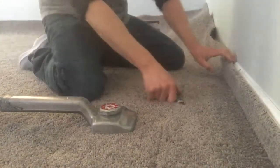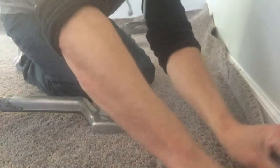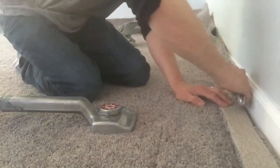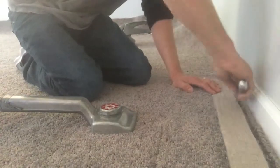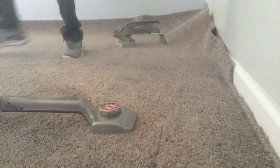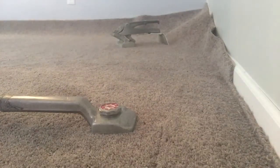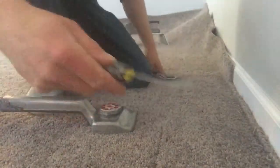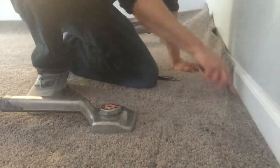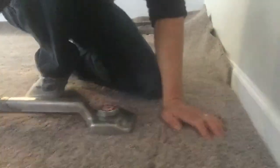Now once everything's stretched on, you can go ahead and cut it in. So all that's stretched down right there, nice and tight, ready to go. You can take your hook knife, stair tool, whatever you might use to tuck with. Tuck it in place. Boom, you're finished. Then you just continue on down the walls and keep it going.